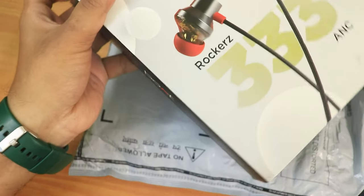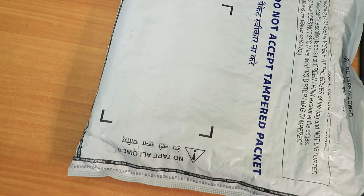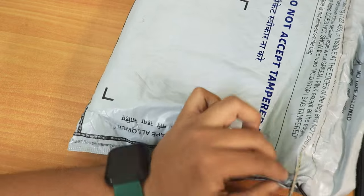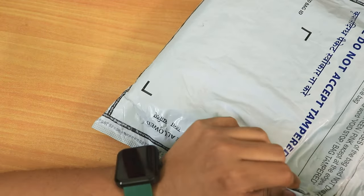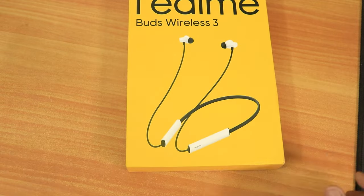I've been using the Boat Rocker 333 ANC for a long time and I actually needed an upgrade. It's about time to unbox the Realme Buds Wireless 3. I ordered it from Amazon for about 1600 rupees and I thought this is a really great deal.